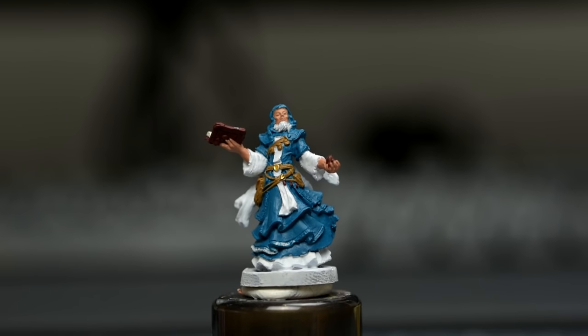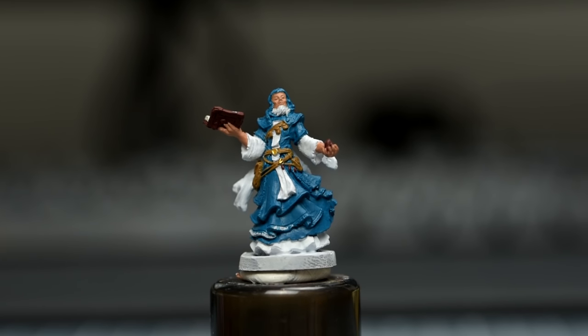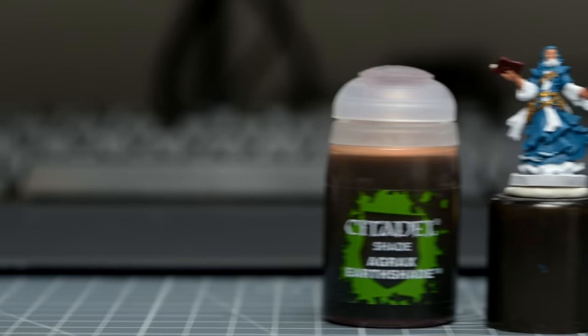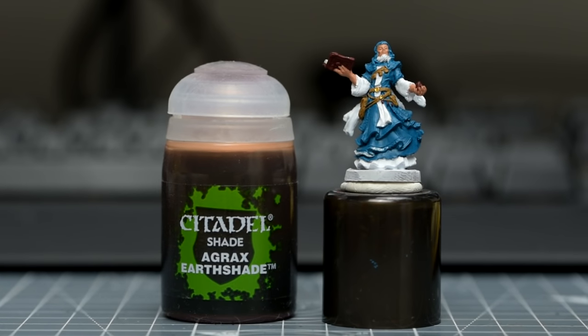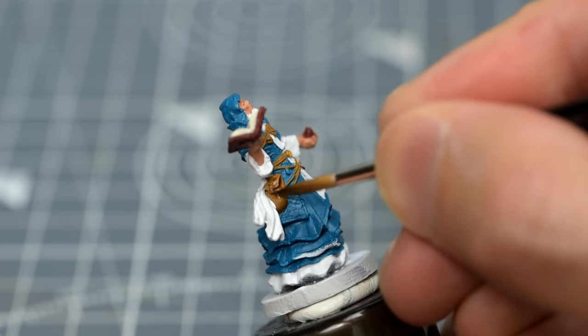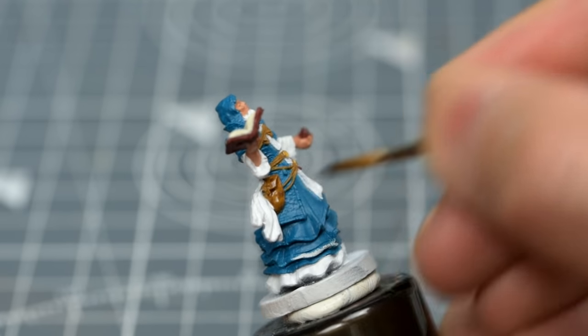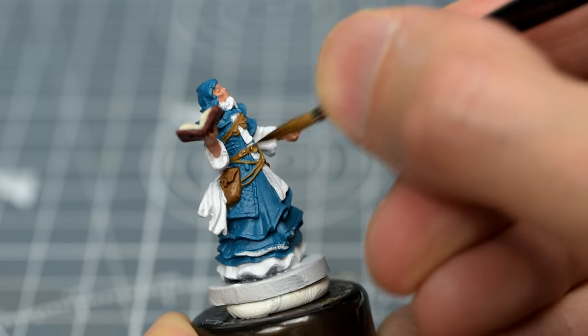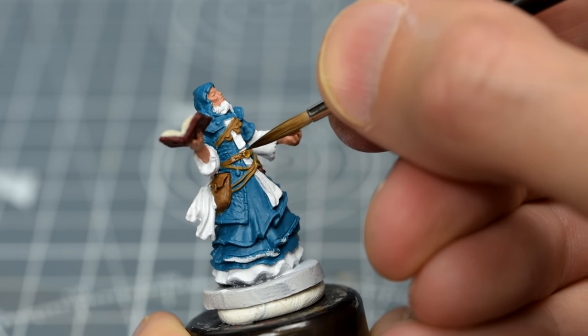Once we're happy with the base colours, we're ready to do some shading. I'm going to begin by using some neat Agrax Earthshade for the leather pouches, straps and belt. I'm also happy for this to cover the golden belt buckles.